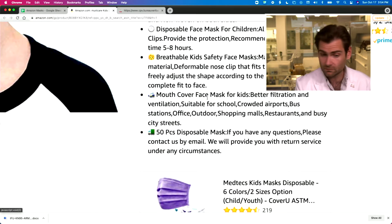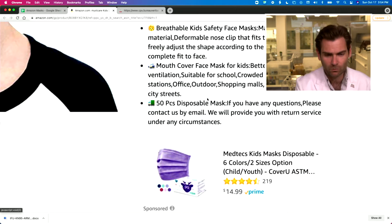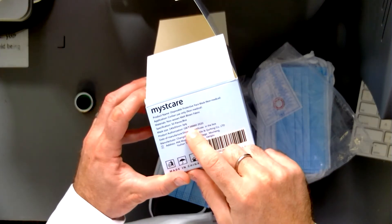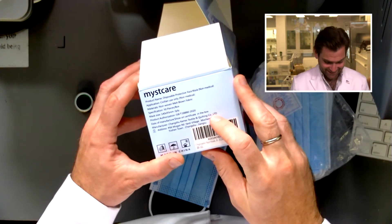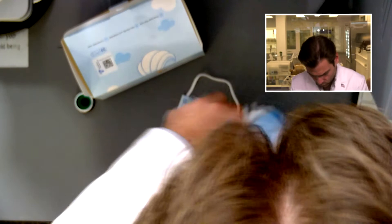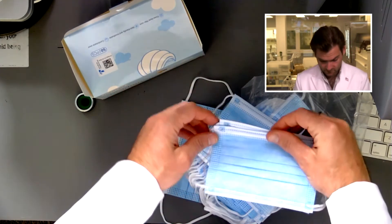Made of breathable material — 65 pascals, not horrible. It says mouth cover face mask, which I don't love. Let's look at the box. Mist Care is making a claim here: the GB/T 38880 standard, which is the surgical standard for kids masks in China. But there are like five different versions of that standard and they're not telling you which one — that's weird.